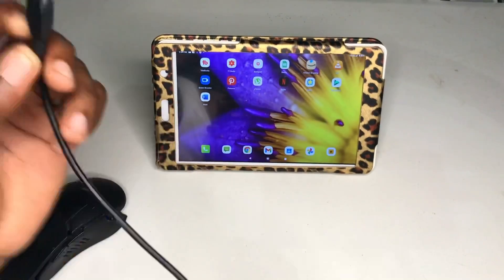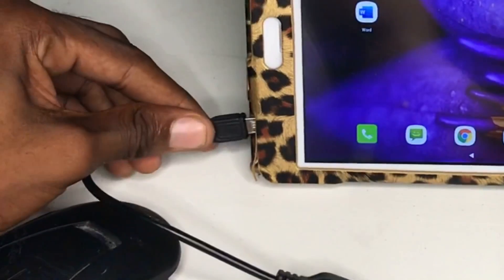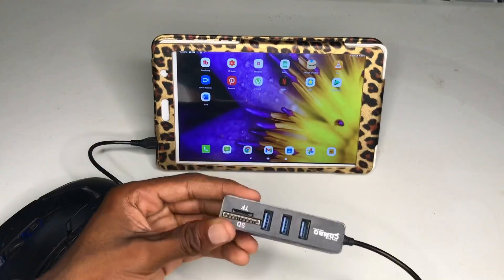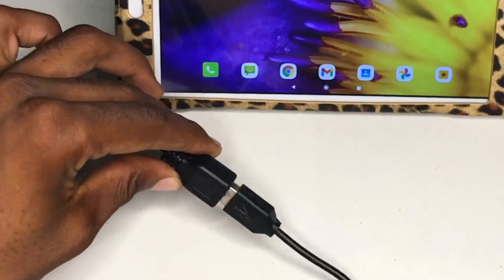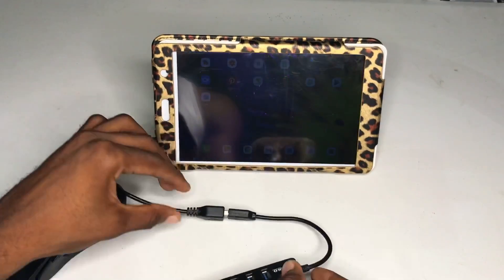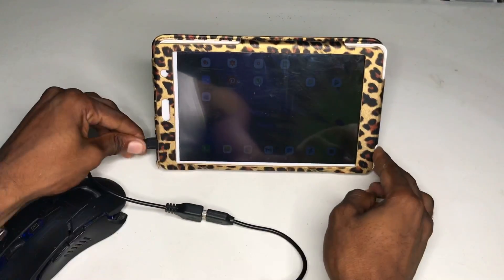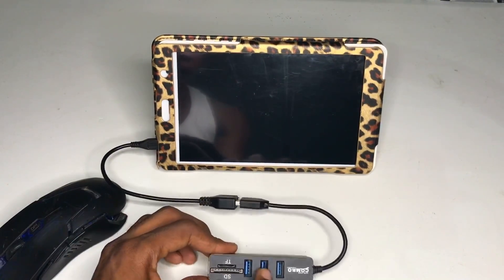I'm going to connect this micro USB part to the tablet, and then connect my USB hub to the OTG cable. There should be some light on here once I connect it — and yes, it's connected. Now I have access to about three slots right here.